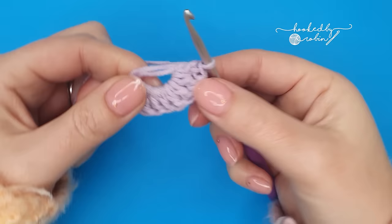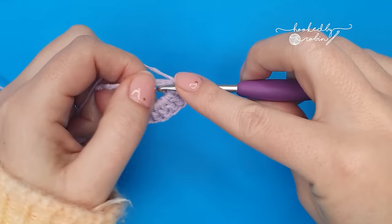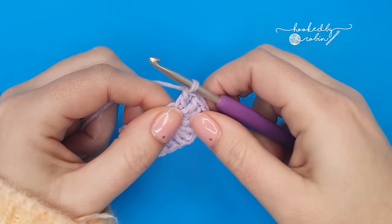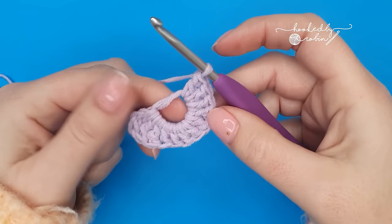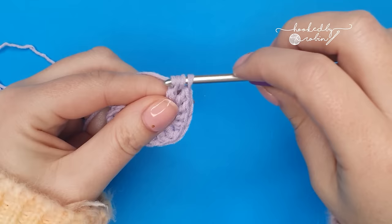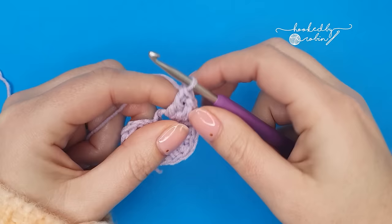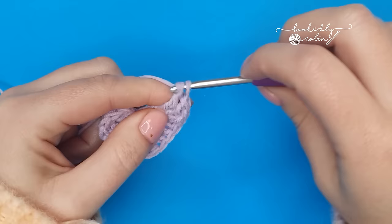Now we're going to come back up the side. So work three more double crochets into the magic ring. Then work three treble crochets all into this ring — the trebles are yarn over twice before you begin this stitch, so we need three in total. And we're going to go back up the middle. That's one, two, and three.